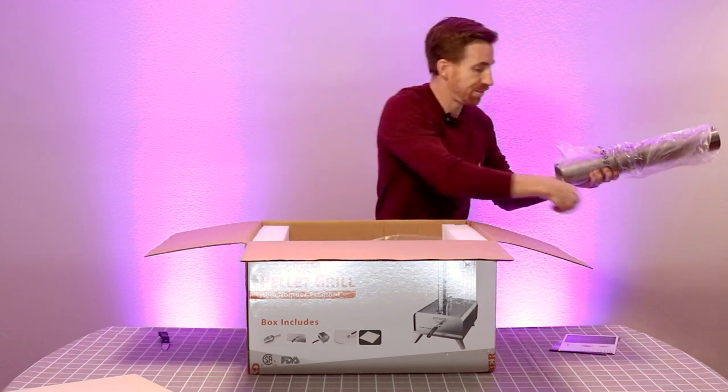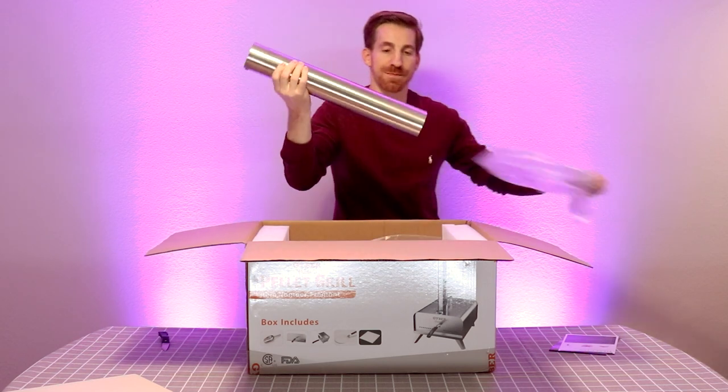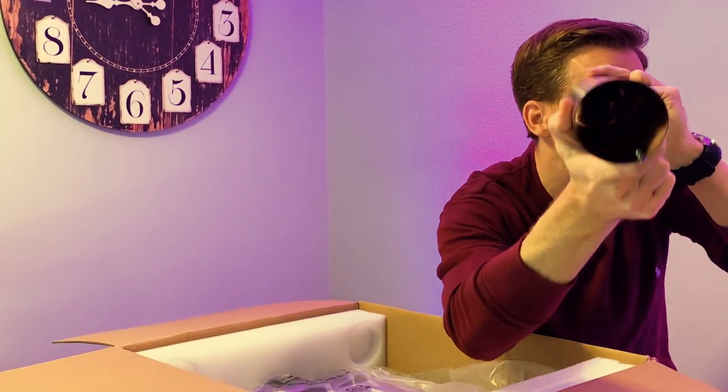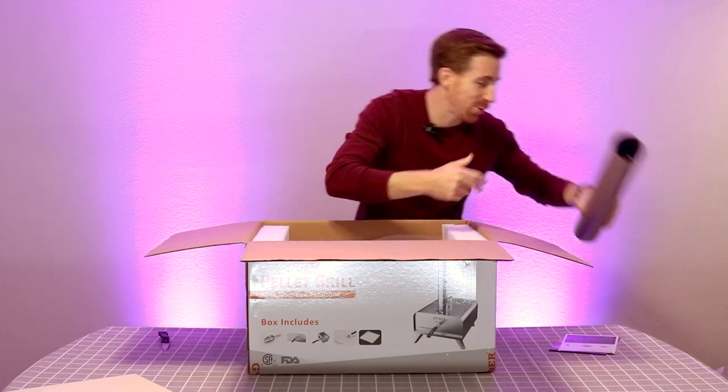All right, this is the chimney. It comes with this beautiful chimney. It looks like we're going to have some pretty good pizza.